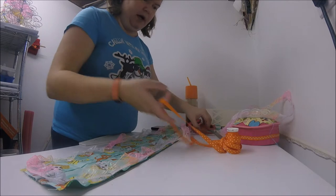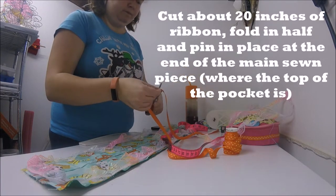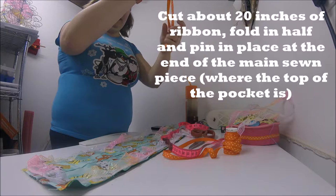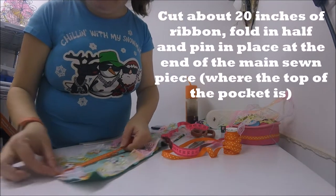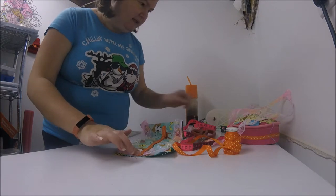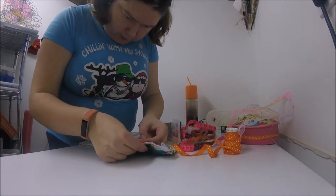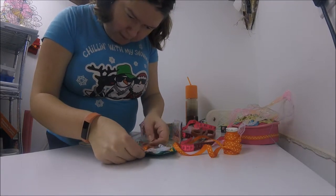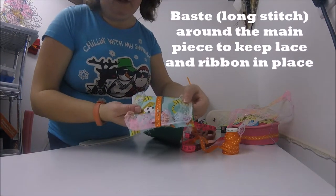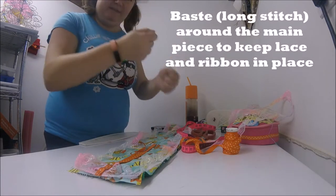Before we baste, there's one more step. I'd like to take about 20 inches of ribbon. What we're going to do is fold it in half. I like the pattern side on the outside, and on one short end of our crayon roll we're going to pin it — where the crayon pocket begins, because that's the middle. Just like that. When we baste, we're going to baste across it facing inside so that when it flips to the outside, we'll have something to tie the roll together with. We've got that lace and the ribbon all basted on there now.